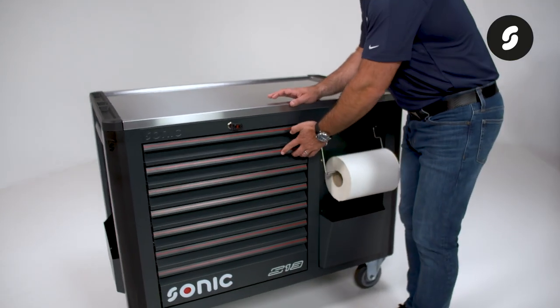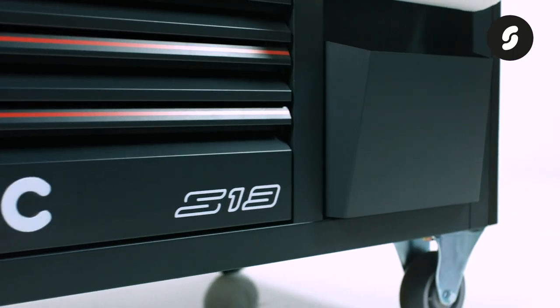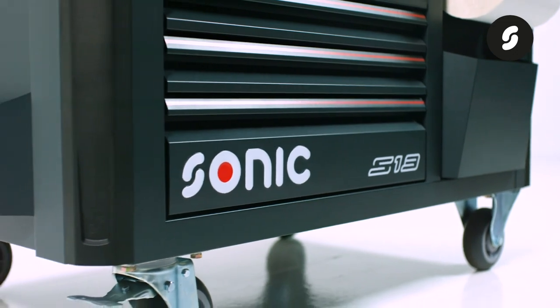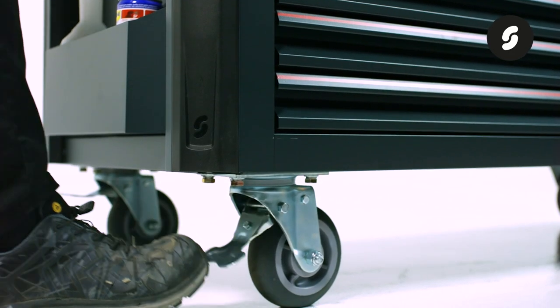This robust toolbox glides through the workshop on four heavy-duty casters with a 350 kilogram loading capacity each and a high quality metal braking system.